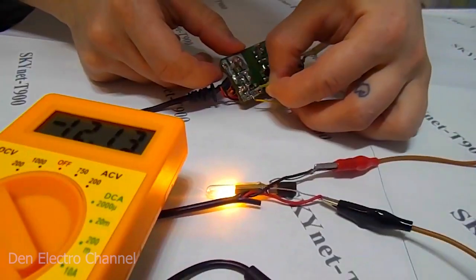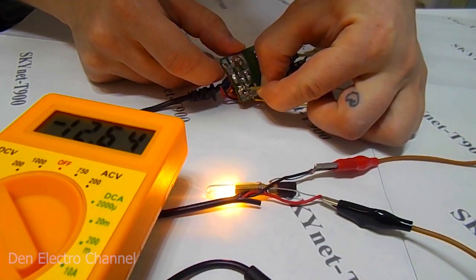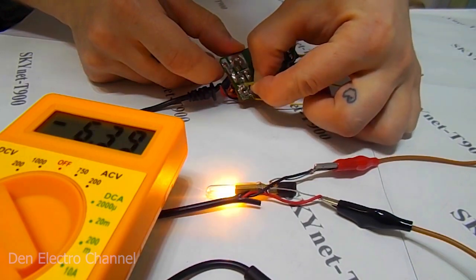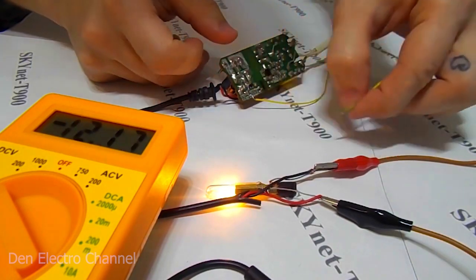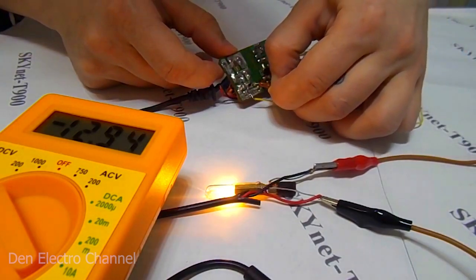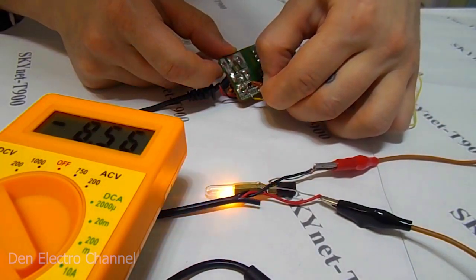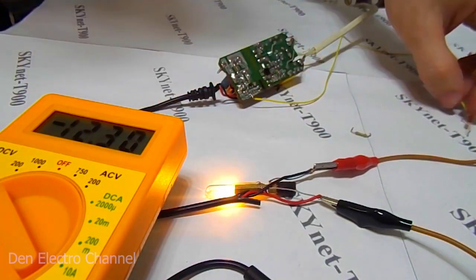As an additional resistance, I took a 150 kilohm resistor. First, we connect it to minus and the voltage rises a little. And when we connect to the plus, the voltage drops to 10.4 volts. This is not enough for us, so let's take another resistor — 10 kilohms. Also, first connect to the minus and the voltage grows more, and then to the plus, the voltage drops to 9.6 volts. But again, this is not enough for us, so we take the following resistor.